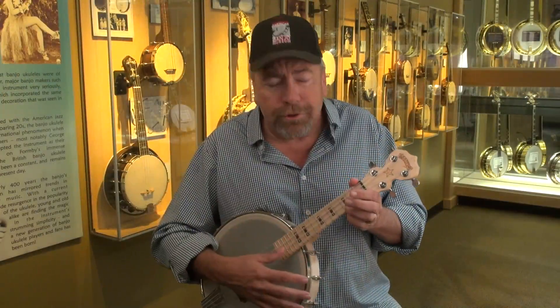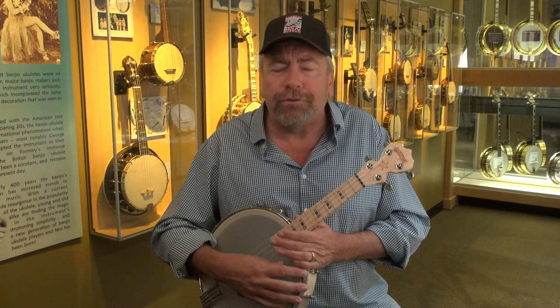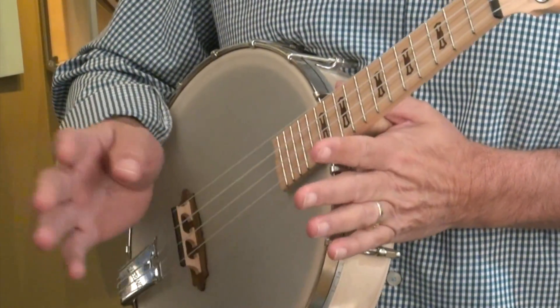The chords on the ukulele are played very simply. Today I'm going to show you C, F, and G7. With those three chords you can play a myriad of songs.